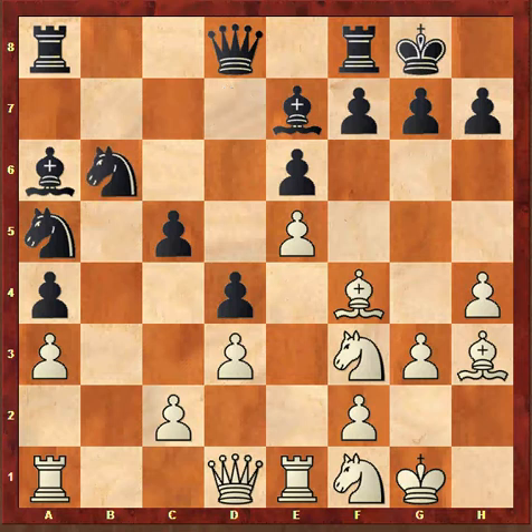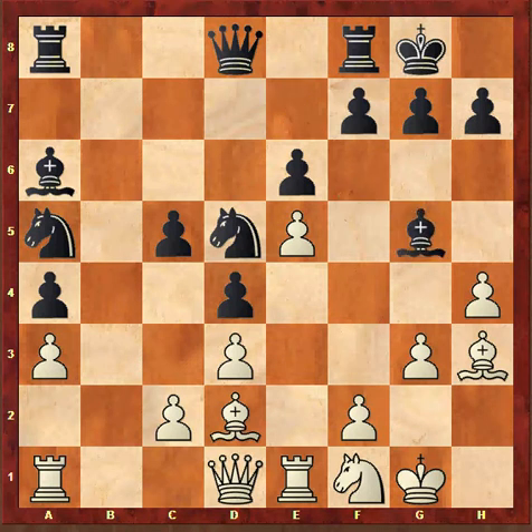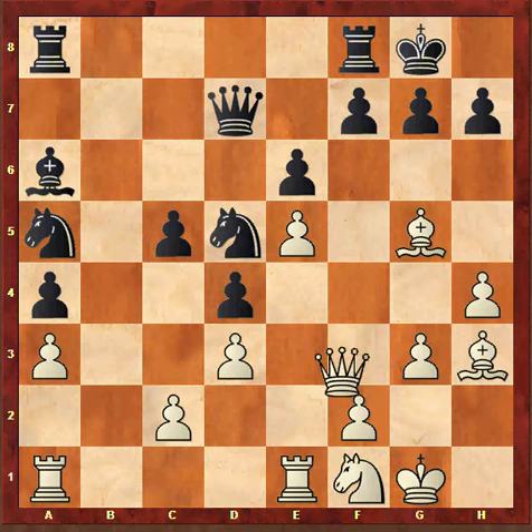d4, Nf1, Nb6, Ng5, Nd5. Now Black is threatening to play Nc3 so Fischer plays Bd2, Bxg5, Bxg5, Qd7, and Fischer plays Qh5.